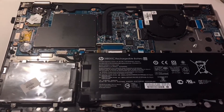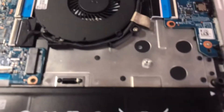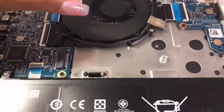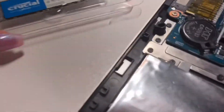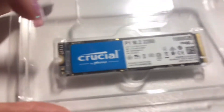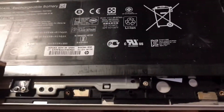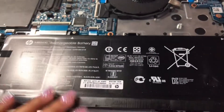Once your laptop is open, this is what it will look like. This is where the M.2 SSD slot should be, and unfortunately it doesn't include a screw for this area. So I'm going to be stealing a screw from the battery, since it has a lot of screws around it.